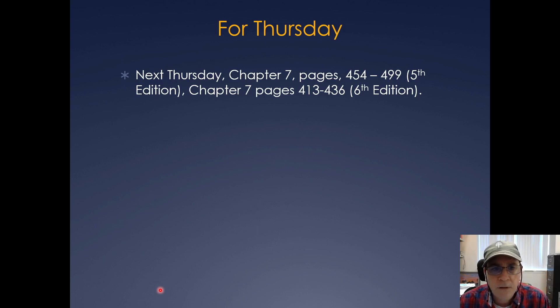That's all for today. For next Thursday we're going to do more on transcriptional regulation, so keep on top of your reading. Have a good day.